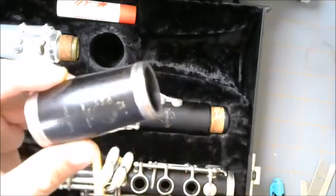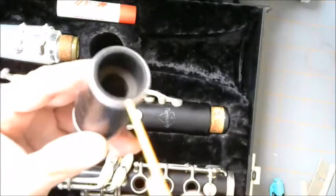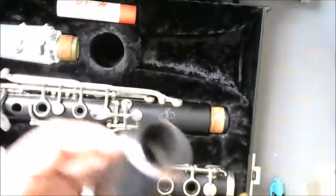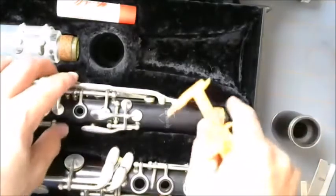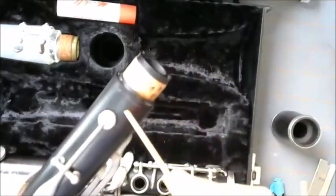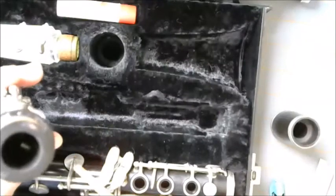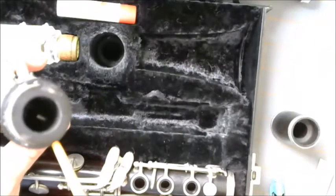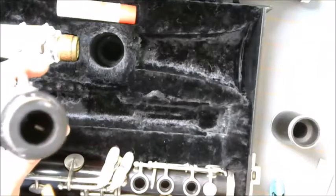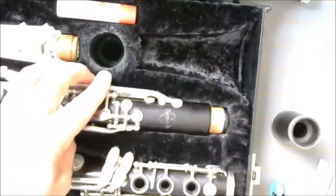By the time water vapor hits the bell, it's actually dripping out — it's no longer vapor, just condensation from breath. So oiling the barrel and the top part of the clarinet, probably just up to the register key, is fine. We don't want to go too far into the clarinet because you can see the register tube in there, and we don't want to get anything stuck on it.